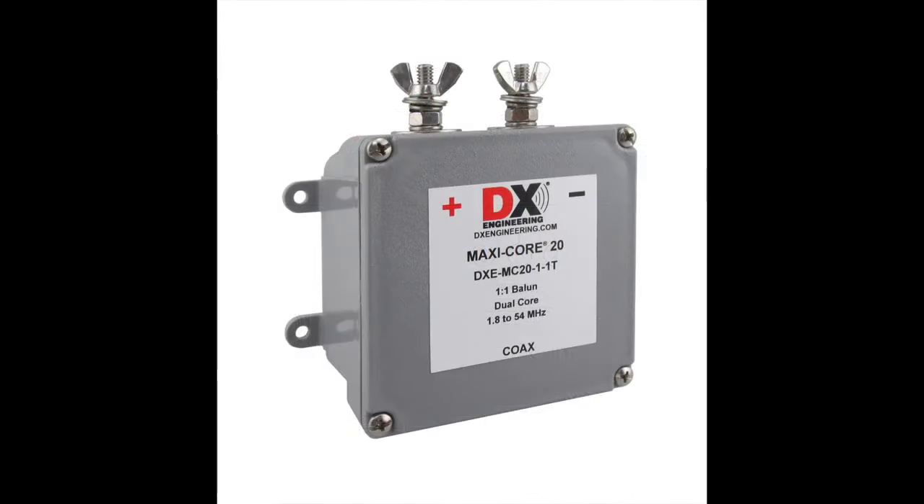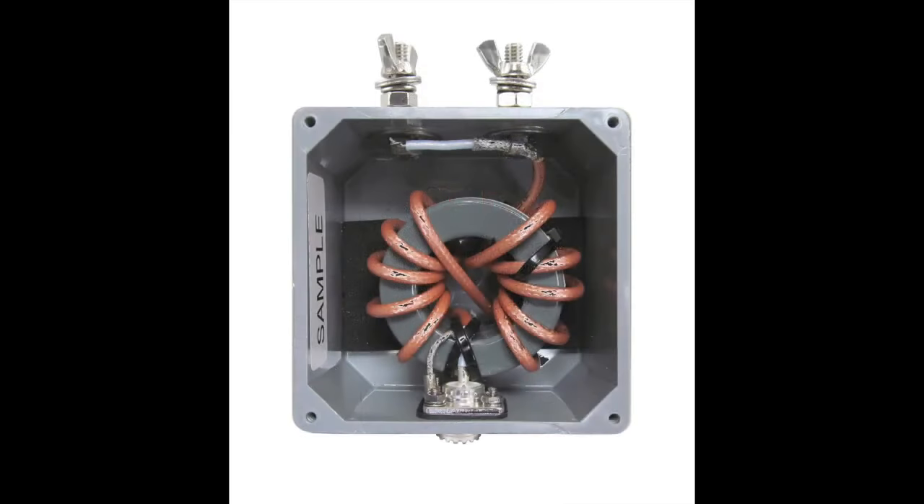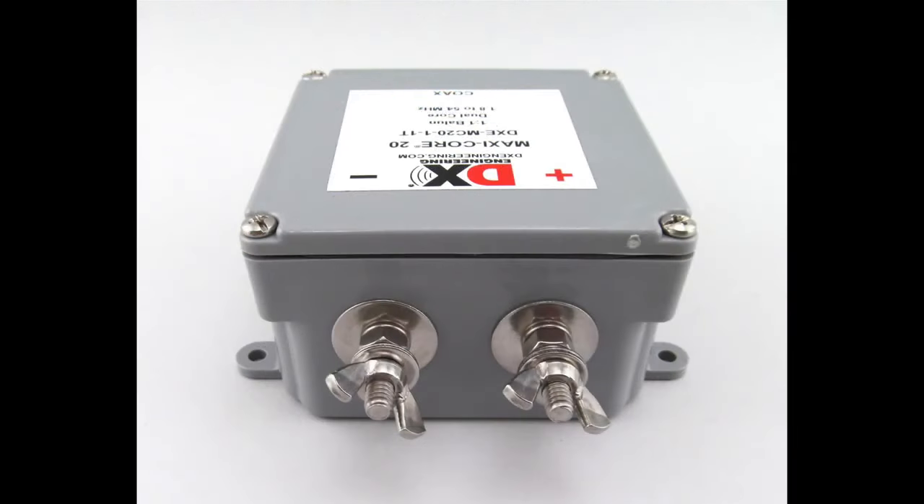The DX Engineering Balun is a 1.5-kilowatt PEP single sideband, 1.8 to 54 megahertz, which covers the 160 through 6 meter amateur radio bands. Some people might say that DX Engineering Balun is really overkill — it's pricey and rated to withstand far more power than is needed to run QRP or something in the 100-watt range. That is true, and I am in the process of winding some of my own Baluns, but for me the purpose is to have a battle-tank Balun that will take any punishment it might encounter and one I can depend upon above all else.